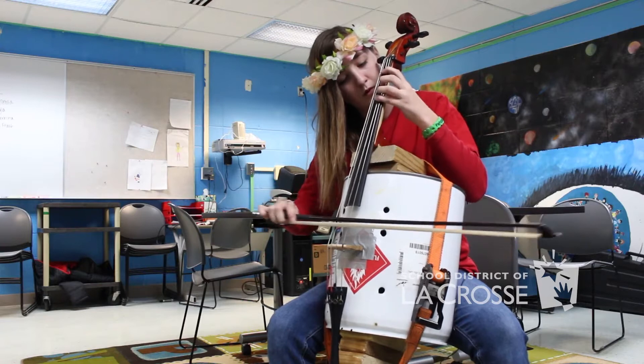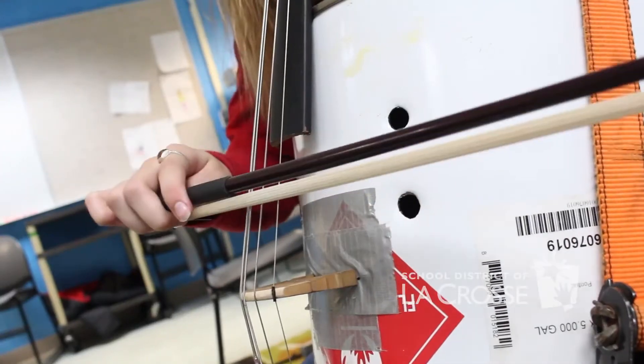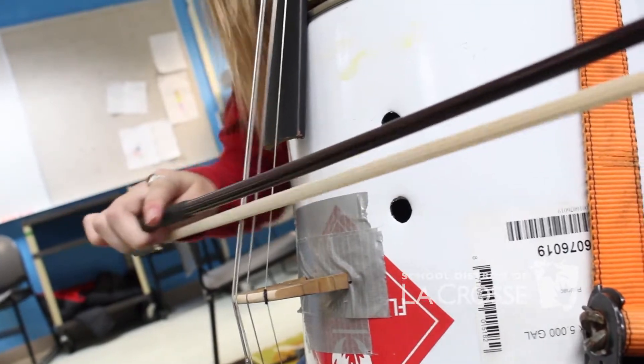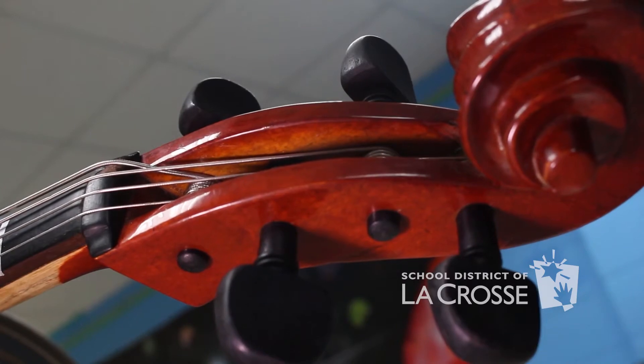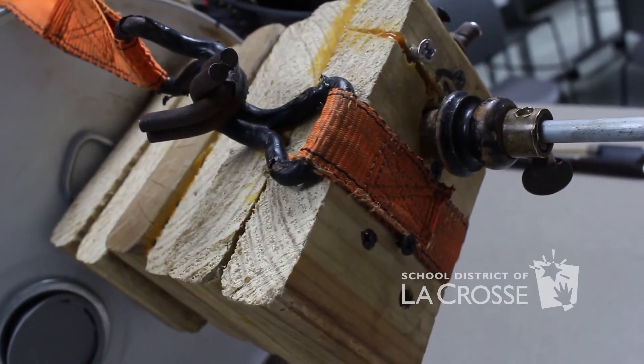I started researching and everything, but it took me a while to get all the materials that I need. For the body of the cello, I need the oil barrel. For the cello parts I got at Old Town Strings, and then my dad just had the wood pieces.